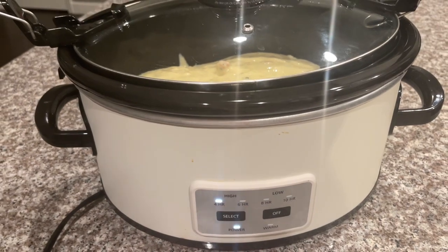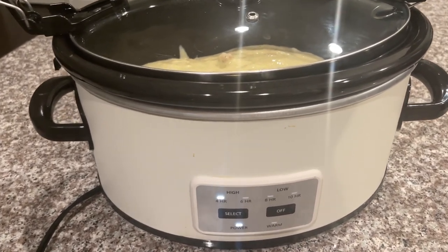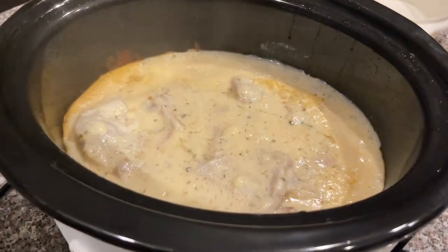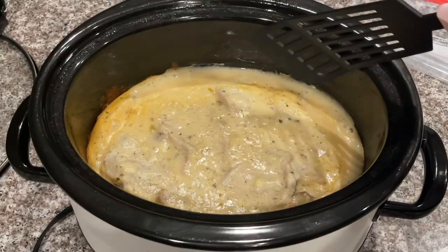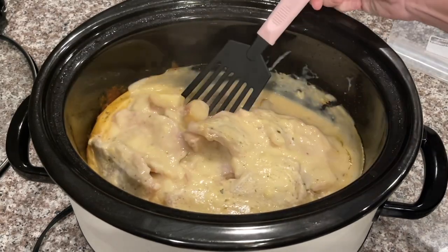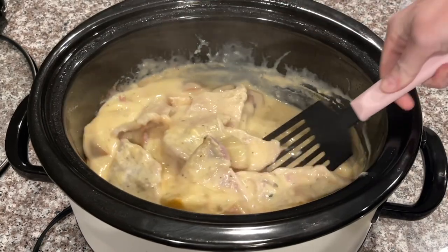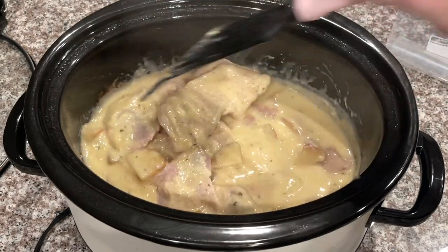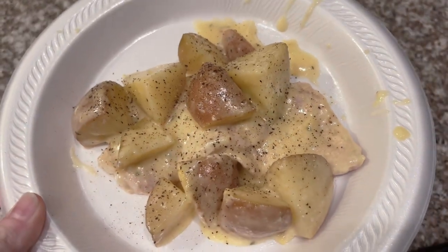Cook this on high for three to four hours, or on low for seven to eight hours — low is probably what I'd prefer if it weren't already so late. I'll come back and show you what it looks like. After about three and a half hours it's bubbly and delicious. For this recipe you're supposed to shred the pork chops and eat them with the potatoes, but we don't want ours shredded. Look how good those potatoes look mixed with the pork chops — everything looks so good.